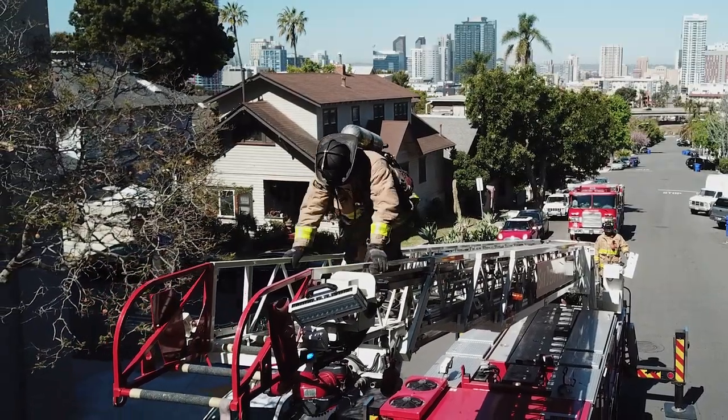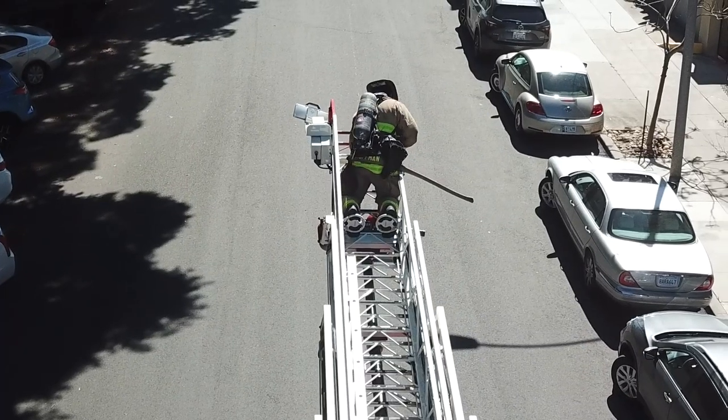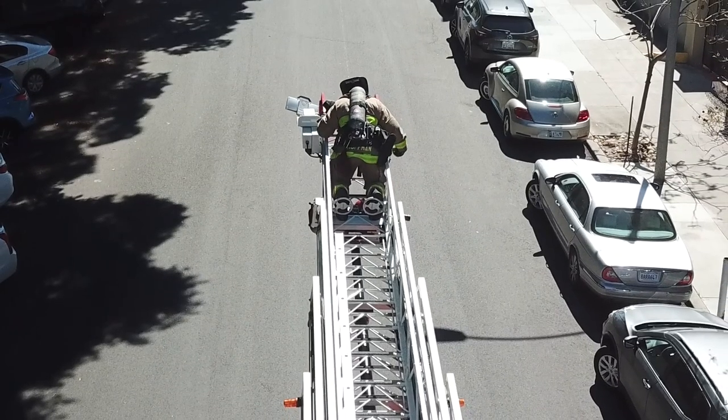The firefighter places the plates in the down position, kneels on the ladder, hooks the ladder belt to the truss, and places hands on the beam of the ladder.